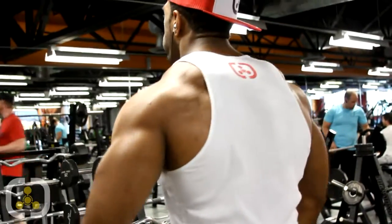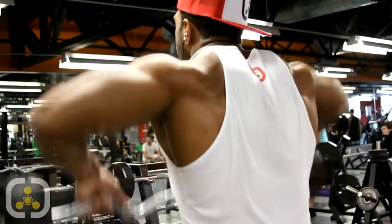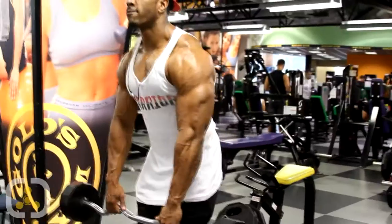For upright rows, we like to keep our elbows real high and hands low to make sure we're isolating everything. Usually I do 12 to 15 reps, sometimes even 20 reps — I don't like going heavy, but I like to incorporate just my deltoids. This last one we did three sets of 10. I always do a shoulder workout with upright rows — I never can do a shoulder workout without them because I feel them so much all over my delt. Next time we'll probably do three or four sets of 15.